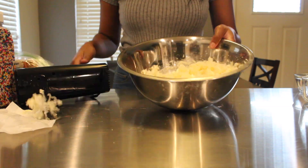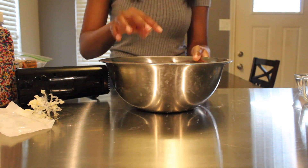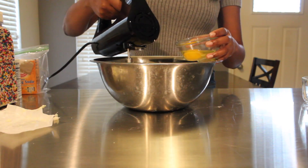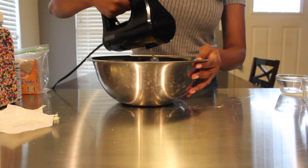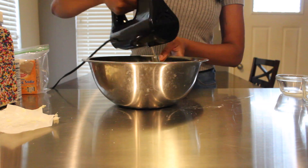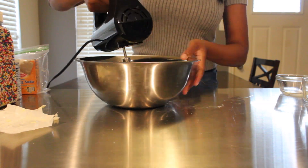Your butter should look like a pale yellow and have the texture of wet sand. Now you can add in your one egg — make sure you crack the egg in a separate bowl so you don't get any eggshells in your cookie dough mixture — then just continue to blend that in.